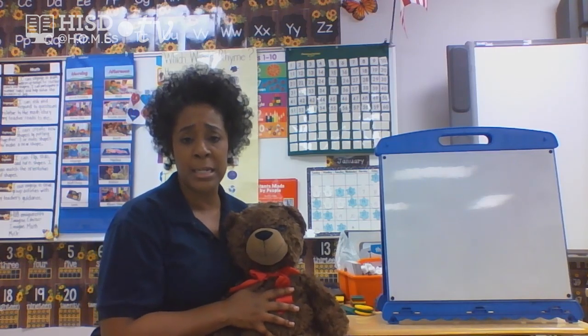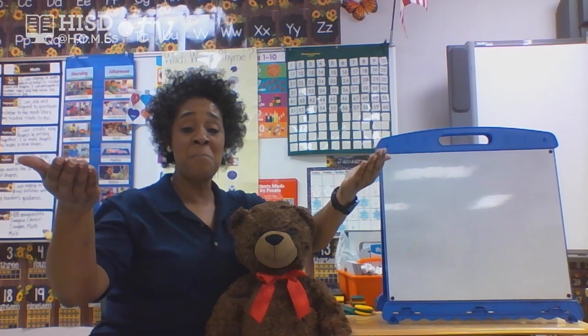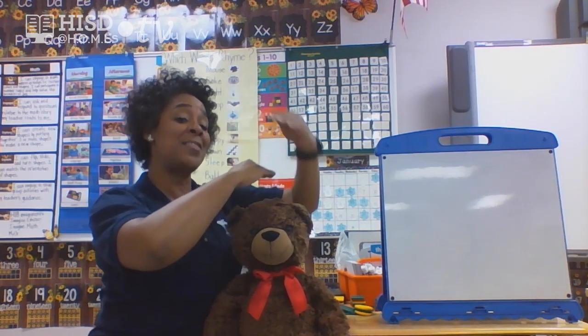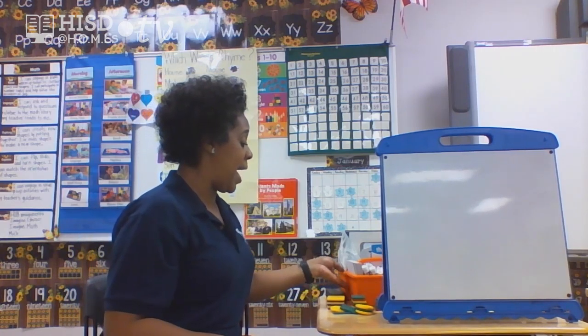That was some good counting. Next time we're together, we're going to do some other numbers for counting. Brownie liked that — I'm glad he was here with me to help me count. Well, I'm going to sit Brownie down and finish up the last part of our lesson. We're going to talk about patterns. Patterns are things that repeat themselves — they go over and over again. A pattern is something that repeats itself. Can you say that with me? A pattern is something that repeats itself.